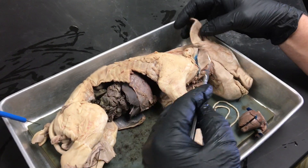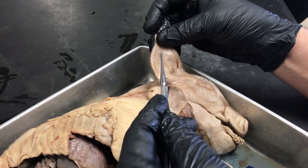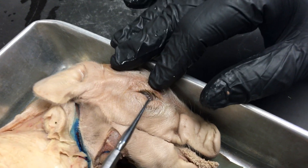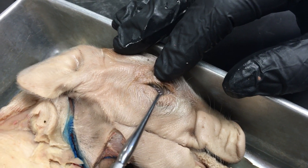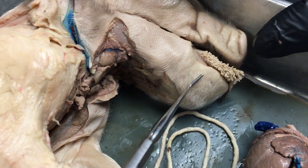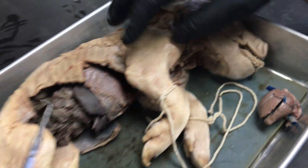We're going to start with external anatomy. Here we have the pinna, which is commonly called an ear flap — in humans we call it the auricle. Right here on the medial surface of the eye you can see the nictitating membrane. Here are the vibrissae, which are the whiskers or the hairs of the chin.